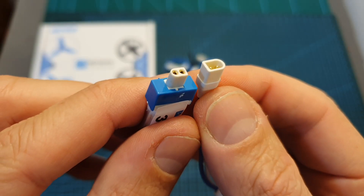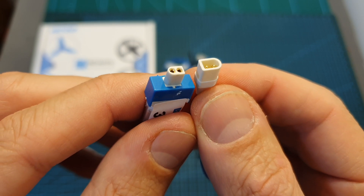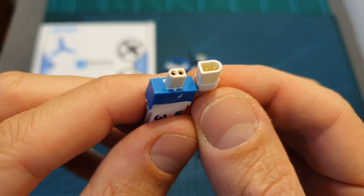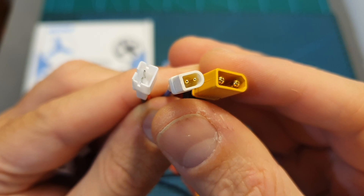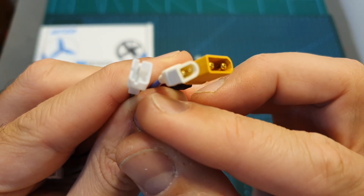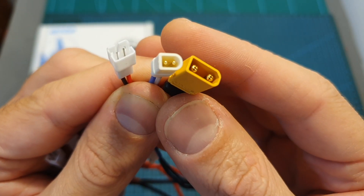The BT 2.0 connector has been introduced by BetaFPV along with the Meteor 65. Its purpose is to create less voltage sag and give you better flight time, as it allows a continuous current of 9A. You can consider the new BT 2.0 connector as an in-between solution between XT30 and PH 2.0 connectors. I plan to compare these three connectors in a later video, so stay tuned.